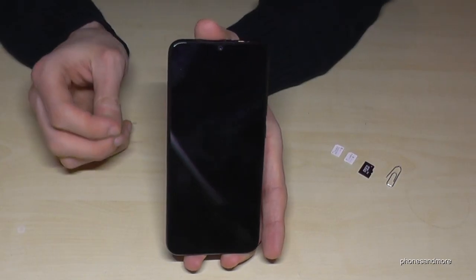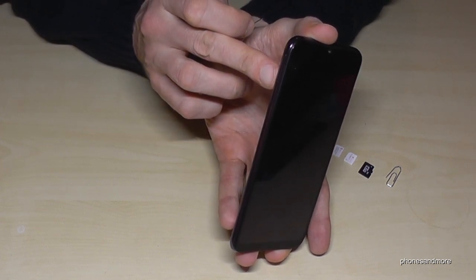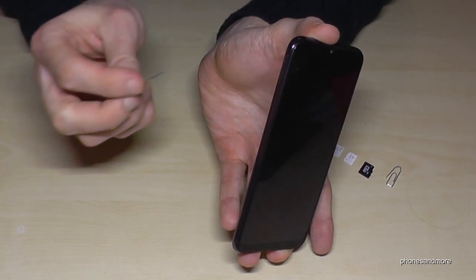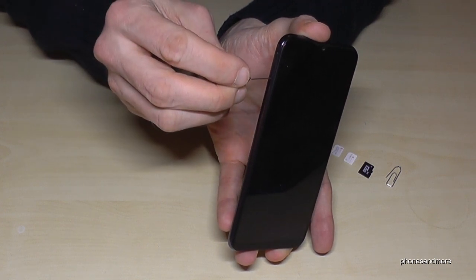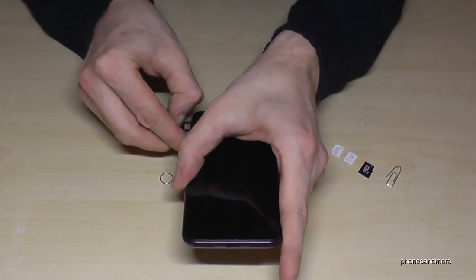If you hold the phone like this, you will find on the side of the phone the SIM tray. Below that SIM tray there's a small hole. With the edge of the pin or the paper clip, you enter that little hole, press a bit, and the SIM tray will come out.